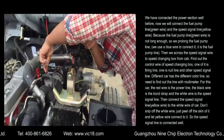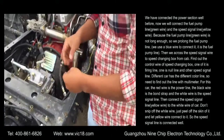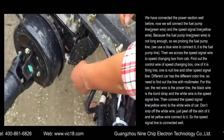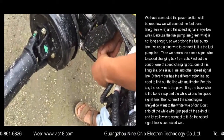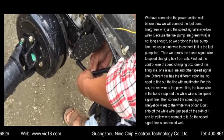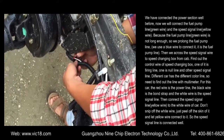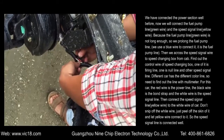For this car, the red wire is the power line. The black wire is the ground strap and the white wire is the speed signal line. Then connect the speed signal line — yellow wire — to the white wire of the car. Don't snip off the white wire. Just peel off the insulation and let the yellow wire connect to it. So the speed signal line is connected well.